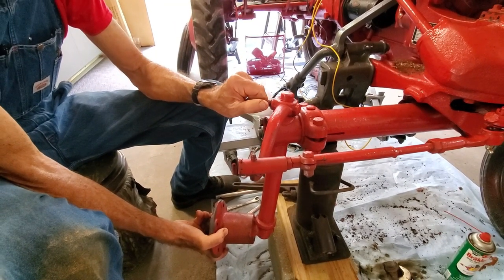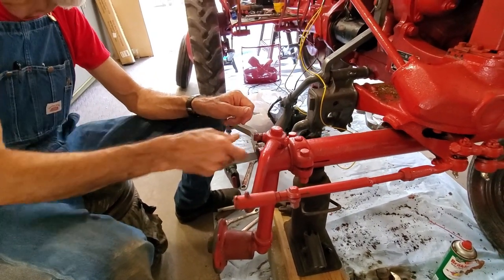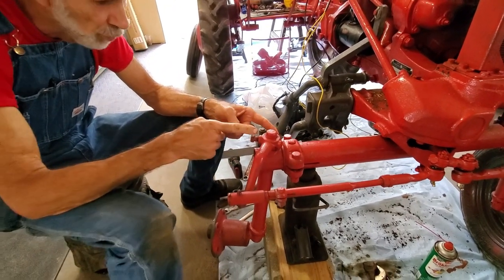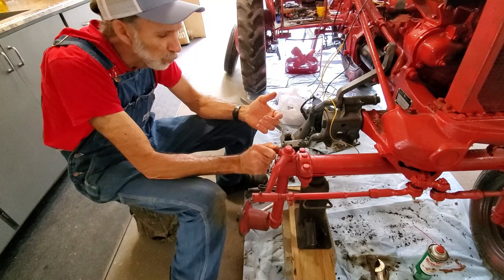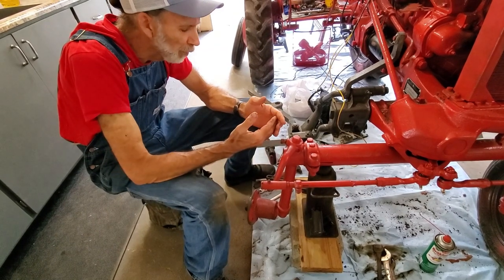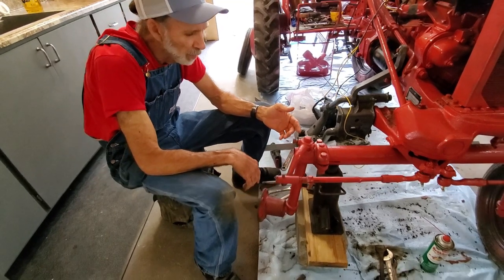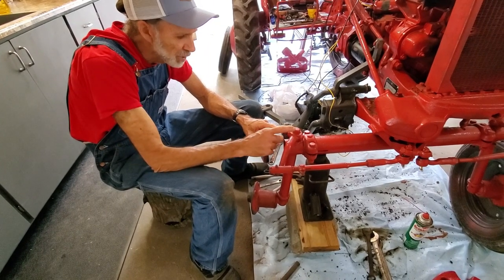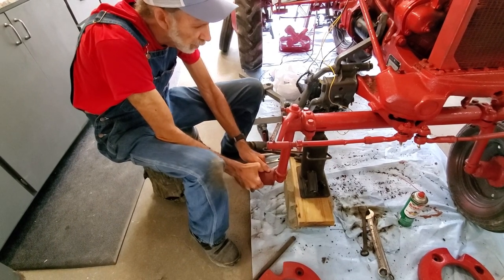There's a bolt right here, and if my memory serves me correct, this bolt has a long point on the end that goes up into a hole in the shaft. Either the bolt's just loose — and yes, I can turn it with my hands, it is loose — or that long pointed part has broke off, or the hole is worn out. So first I'm going to tighten this bolt and see if it makes a difference with the wobbling and gets rid of that wheel wobble.